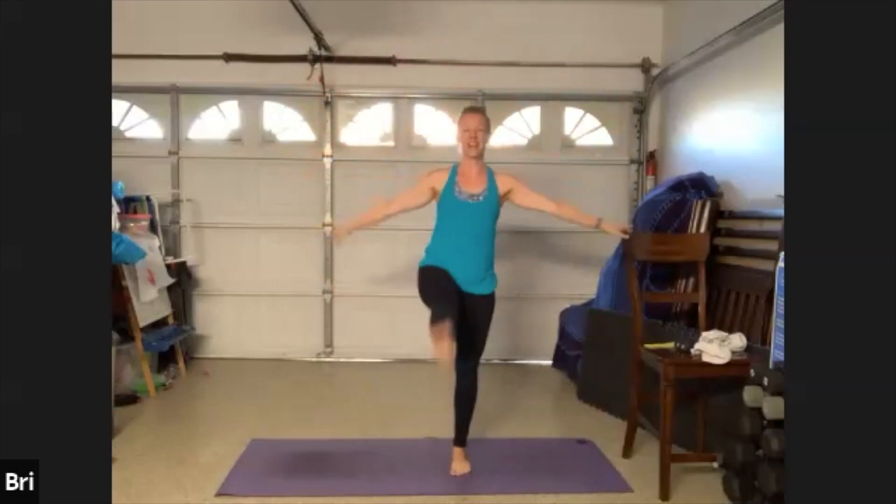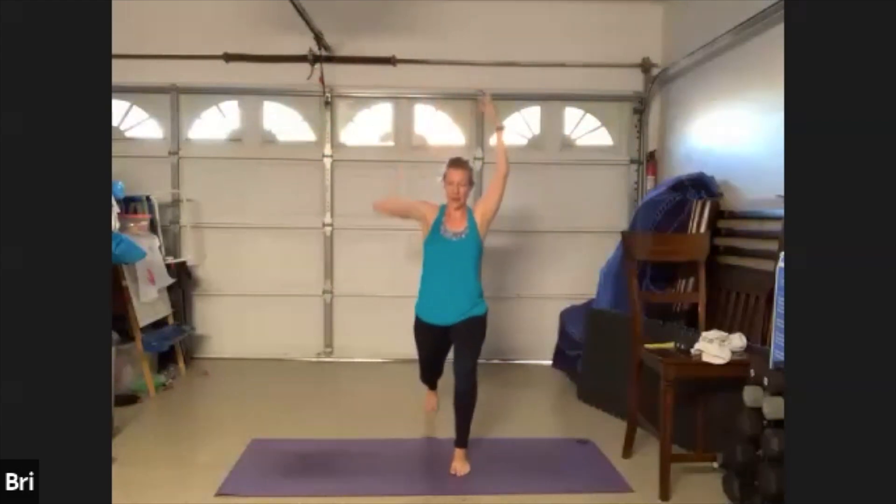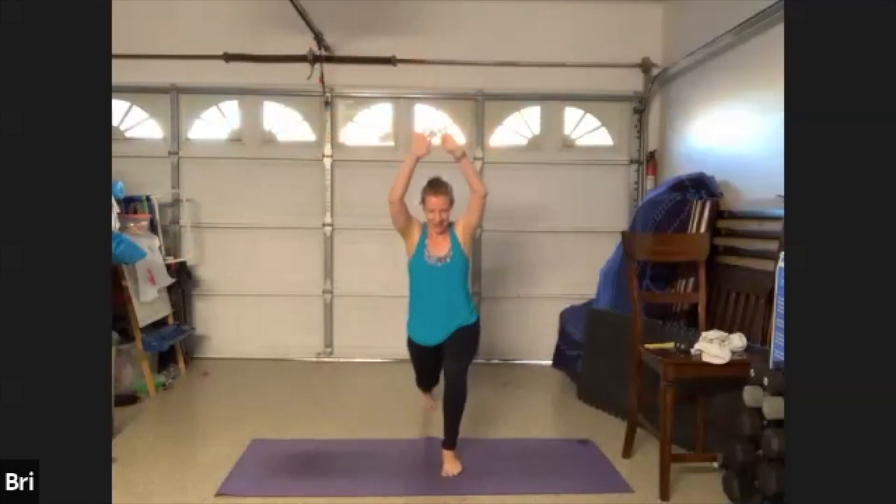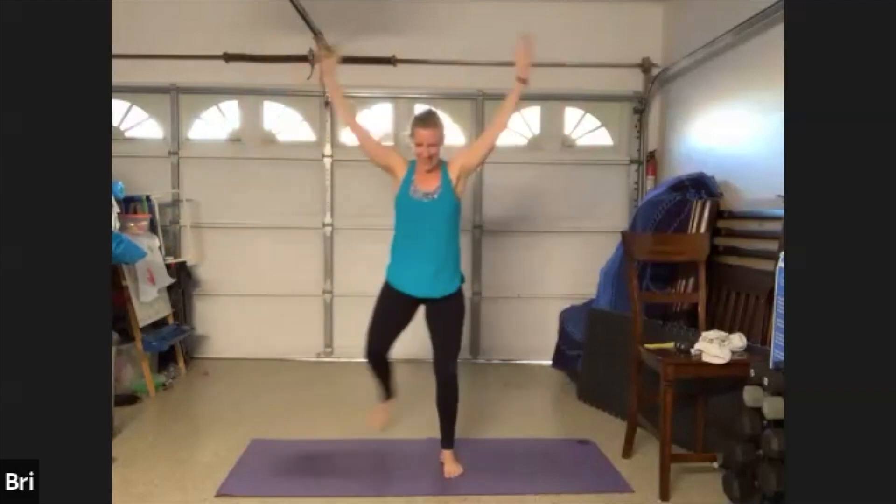Let's hold this lunge down nice and low. Hold, press, four more: four, three. You're gonna step the foot to the side — we're gonna do a lunge down, step it out. Step back, step out, a little bit fast. Step back out. Kind of like a little curtsy, and then a side plié step.